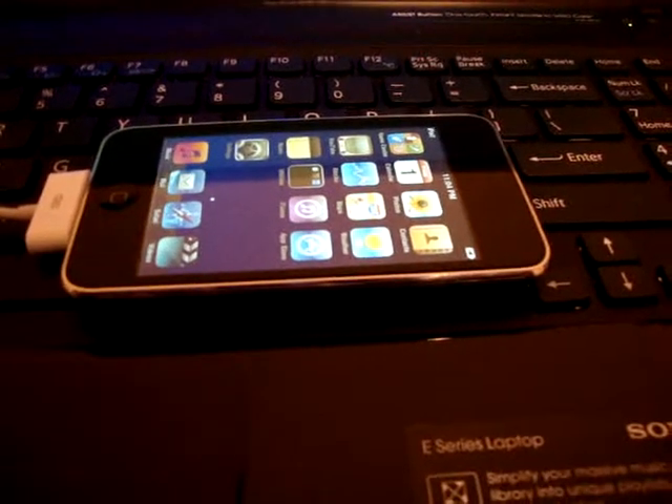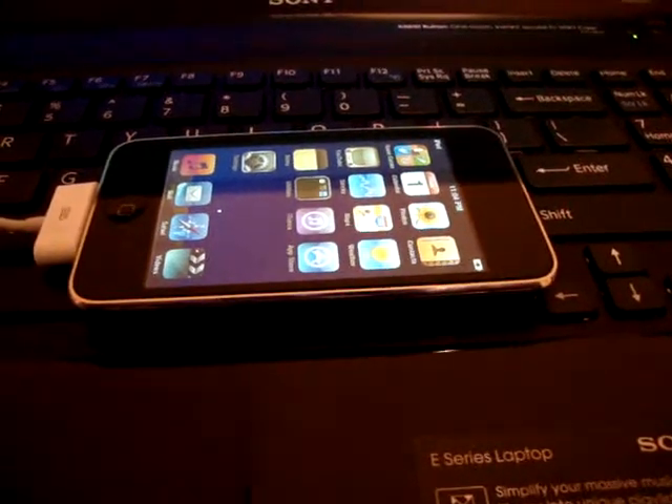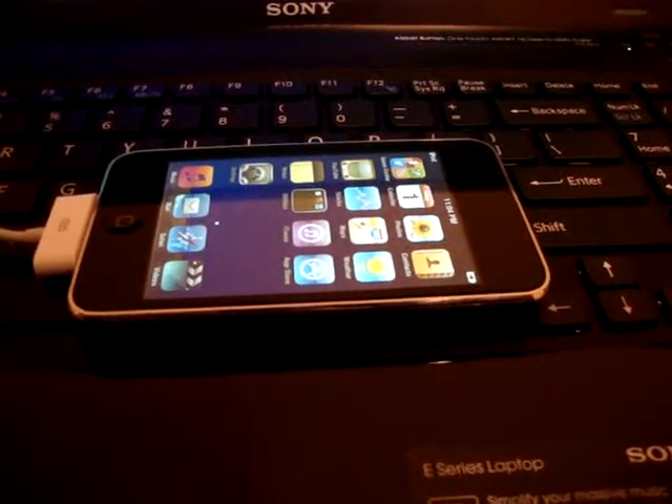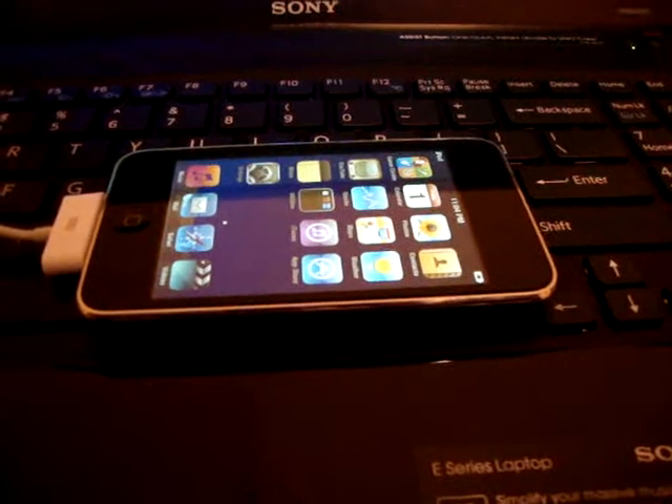In this video I'm going to teach you how to jailbreak your iPod Touch 2nd Gen, 3rd Gen, 4th Gen, iPhone 3GS and 4, and the iPad, the first one.